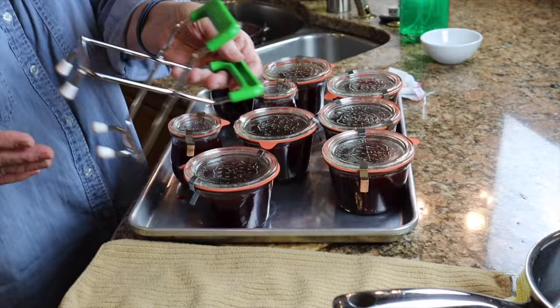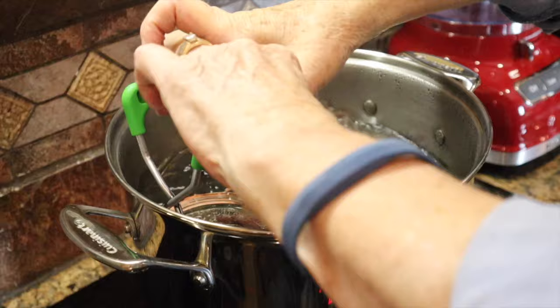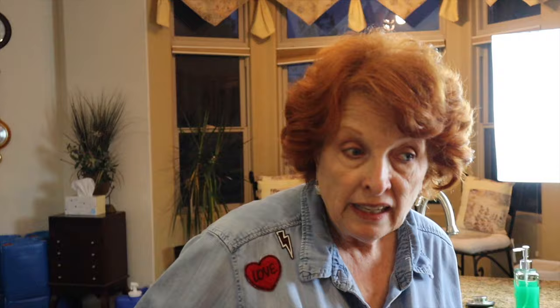I did buy the little jar lifter from Weck, which is much more convenient than the regular one. I think I can do two layers in the water bath canner. We will let these process for 10 minutes — that's all it takes, just long enough for the vacuum to form. A lot of times with jam, people don't even water-process at all because the jars are hot, the jam is very hot, and everything is sterilized, so that's what I'm going to do with these three little ones since there isn't enough room in the water bath canner.